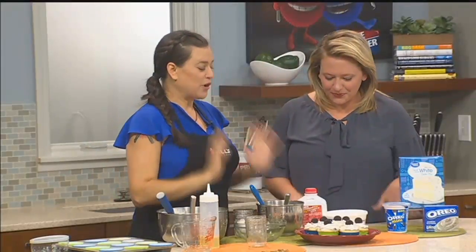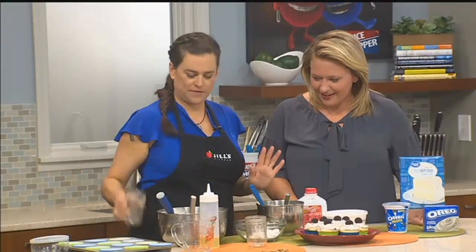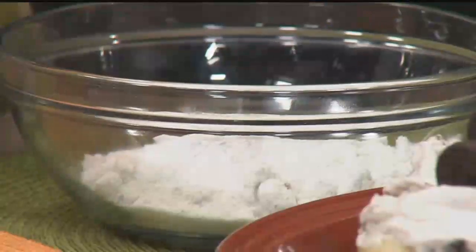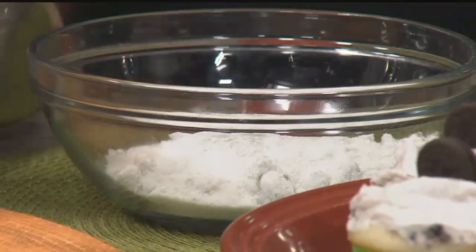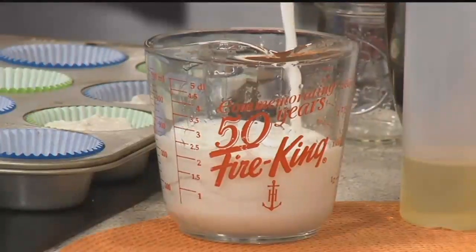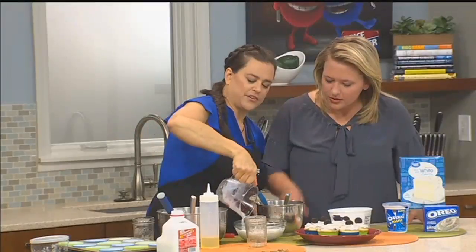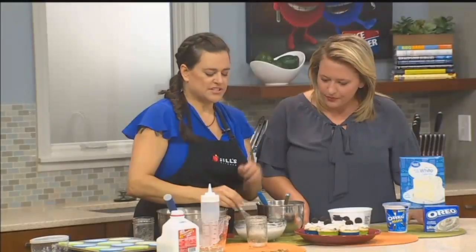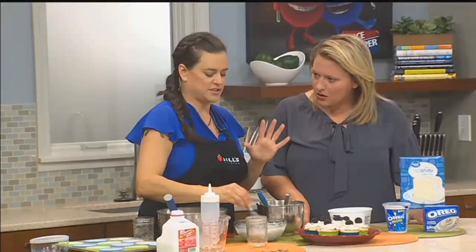For the pudding frosting, it's super simple. You're going to do your pudding mix, then one cup of milk — this is a half batch; you can do a whole one and the recipe is on the website. Mix the pudding and milk together, which is how you make pudding. This takes a couple of minutes — you really want to whisk it together until it comes together, about two minutes total.